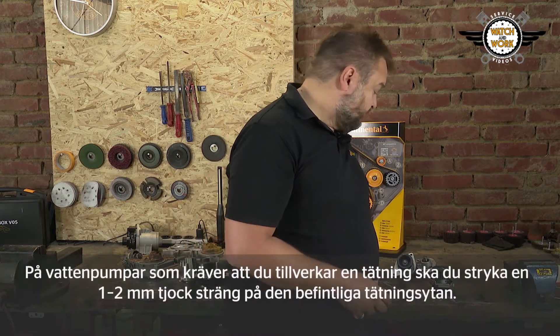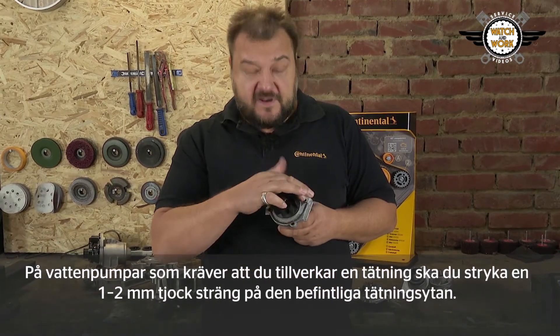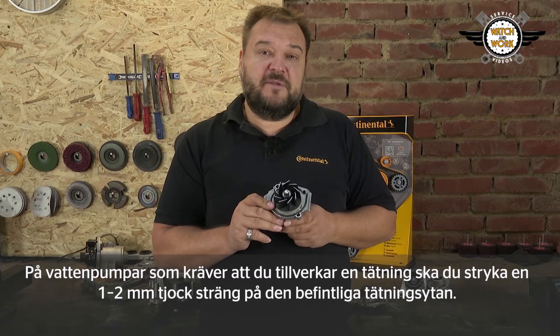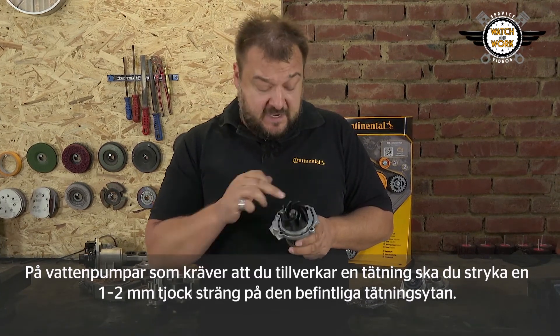There are some water pumps that require a seal to be bonded in place. With such pumps, apply an approximately one to two millimeter thick bead — but no more than that, just a thin bead.